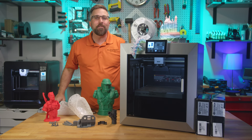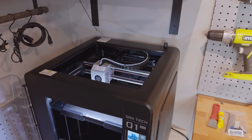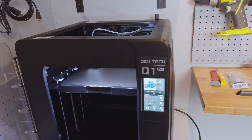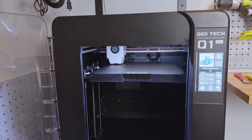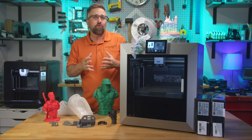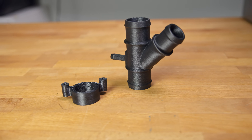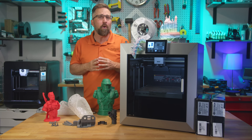Hey guys, CJ with Elevated Systems. For the past year or so, the Chidi Tech Q1 Pro has been my daily driver when it comes to FDM printing. That's because the majority of what I print isn't toys or cosplay props — it's parts that actually do something. They need to be strong, dimensionally accurate, and sometimes resistant to heat or impact. For that, the Q1 Pro has been kind of perfect.